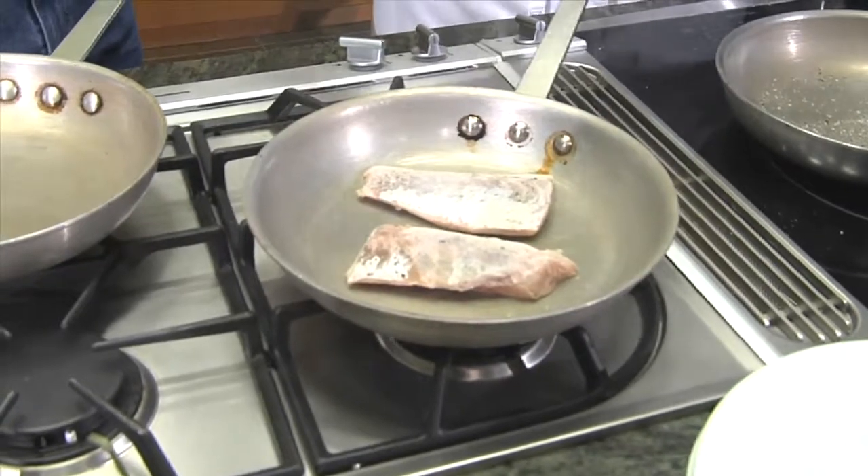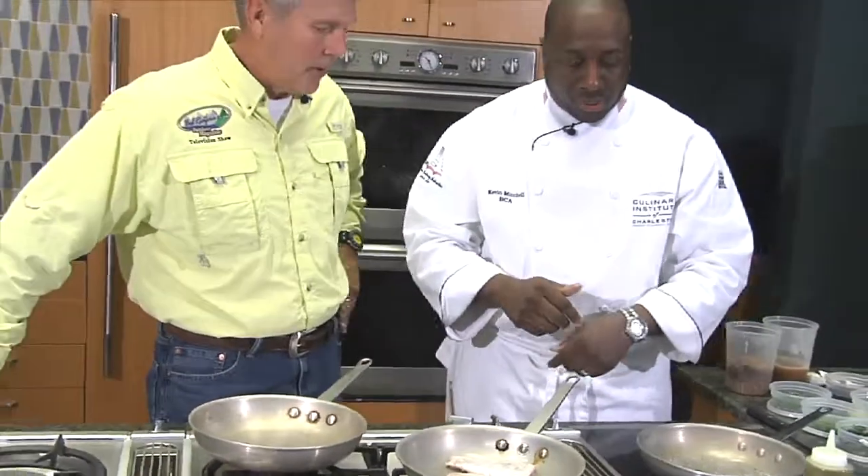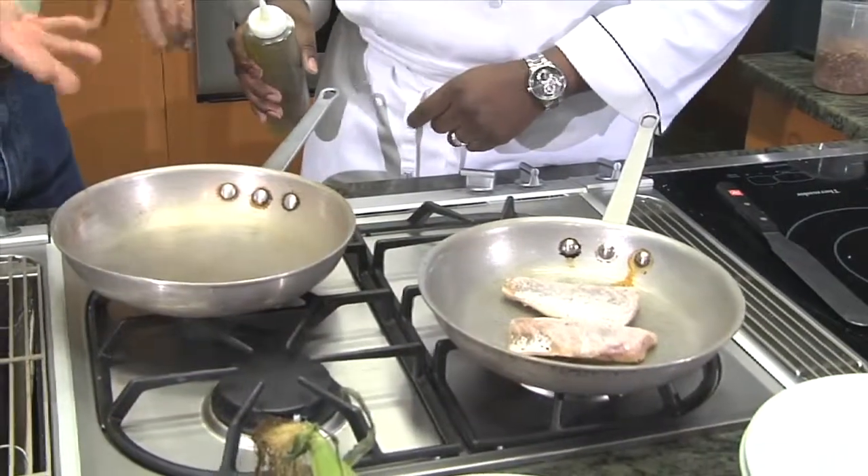The flour actually adds no flavor to the fish — it's all in the salt and pepper. What the flour does is get it extra nice and crisp and gives it a really nice brown caramelized color on top. We're going to sear this for probably about two to three minutes per side, just long enough so the fish gets that nice caramelization. It smells awesome. Okay Kevin, the fish is searing — what's next?